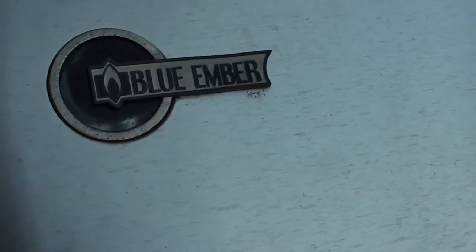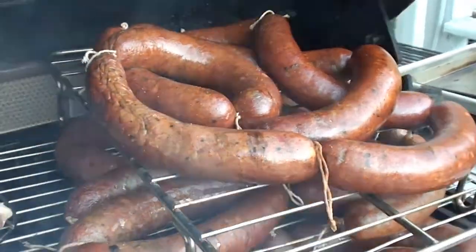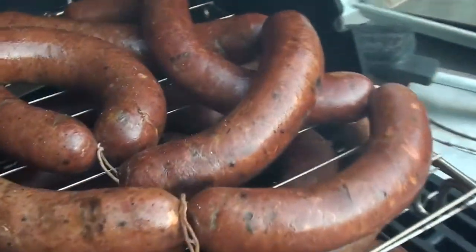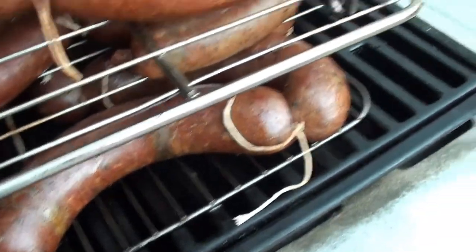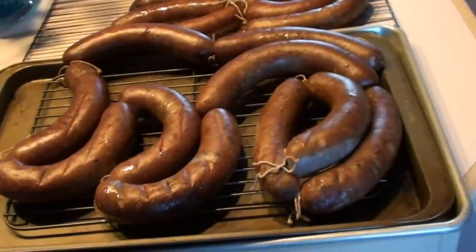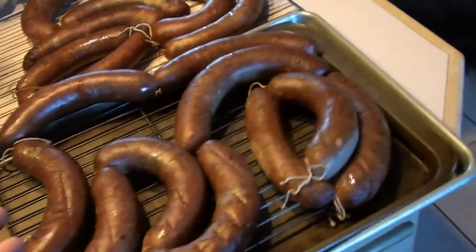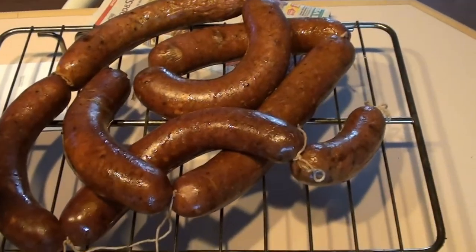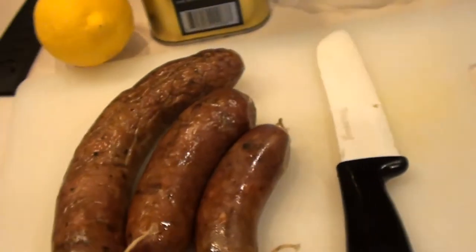It's been a couple of hours and the fire is almost out. The sausages are now nice and dark — they are ready. If you did it right it smells fantastic. You get that smoky flavor, the orange in there, and all these nice sausages all cold smoked.